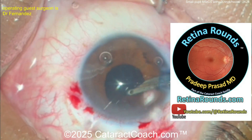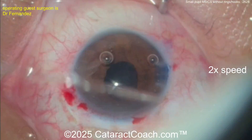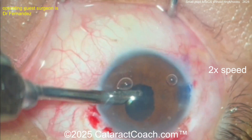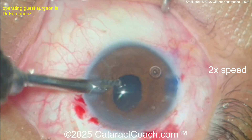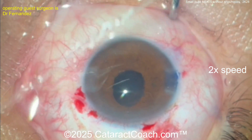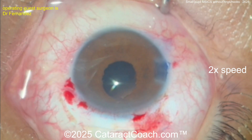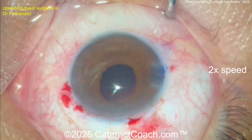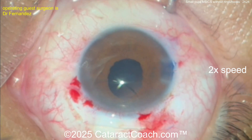Now going over to the Simcoe cannula to remove the cortex — make sure you really get all the cortex out. In a case like this I like to have a Simcoe cannula in one hand and the other hand free to lift up the iris to check for complete cortical cleanup. Alternatively, once you put viscoelastic in the bag, use your chopper or a hook to lift up the iris 360 degrees to confirm: number one, the IOL is in the capsular bag, and number two, there is no retained lens material or cortex adherent to the capsular bag equator.